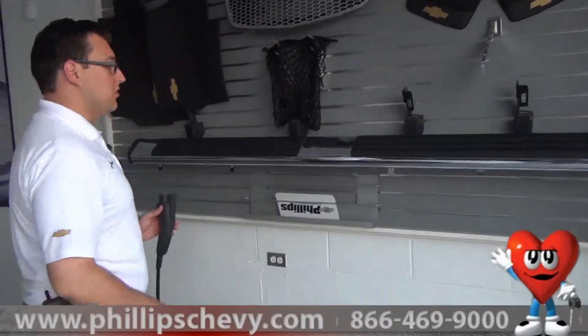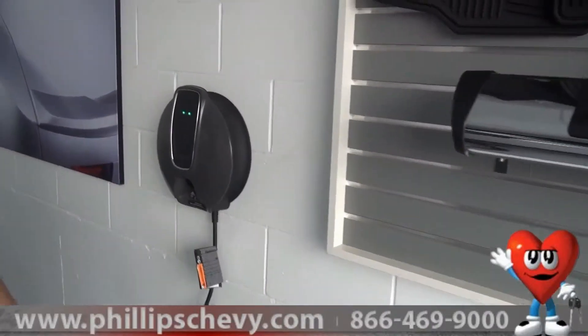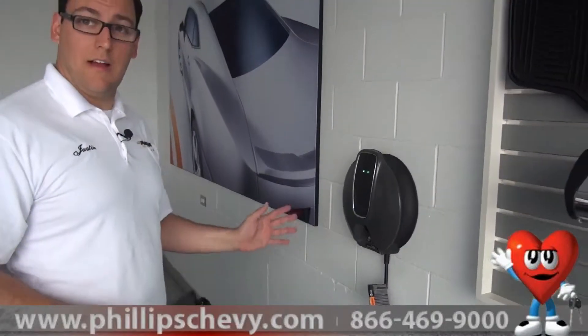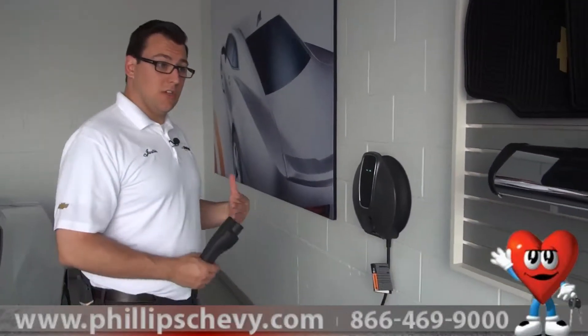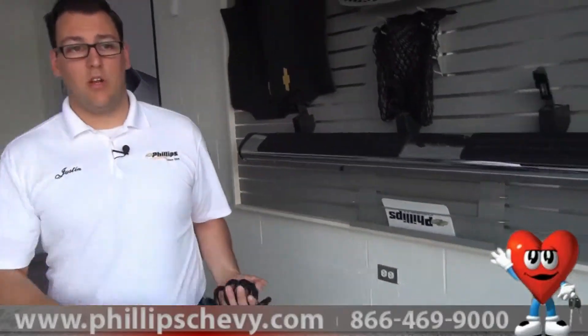Or we have our optional 240-volt charger that's professionally installed in your home. This takes it from a six to eight hour charge down to a four hour charge. For people that are driving a lot or don't have a lot of time to charge the Volt, this is definitely the way to go. Four hours from empty, your Volt's ready to go for the next day.